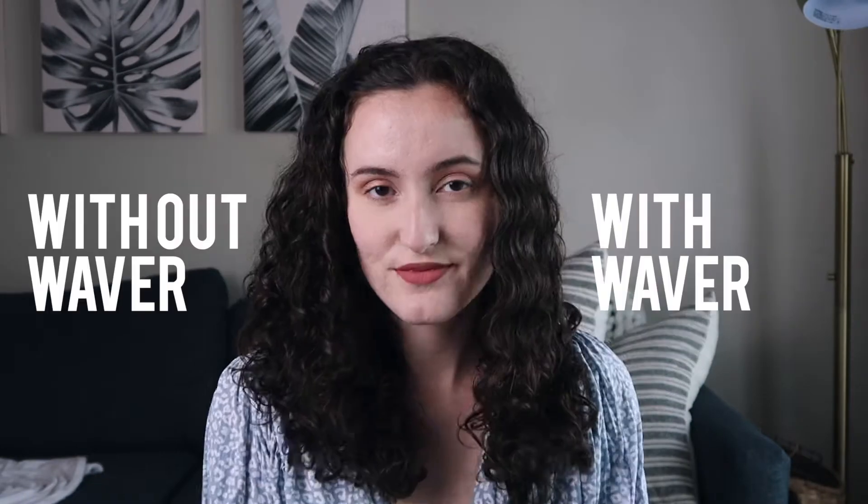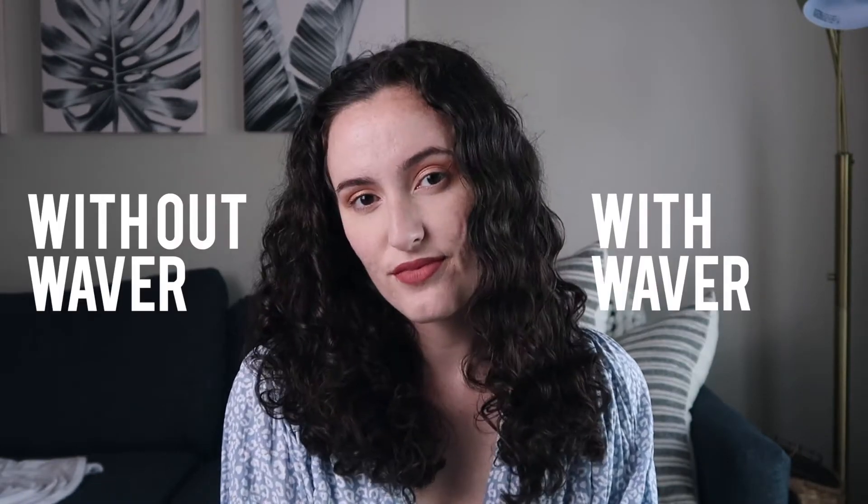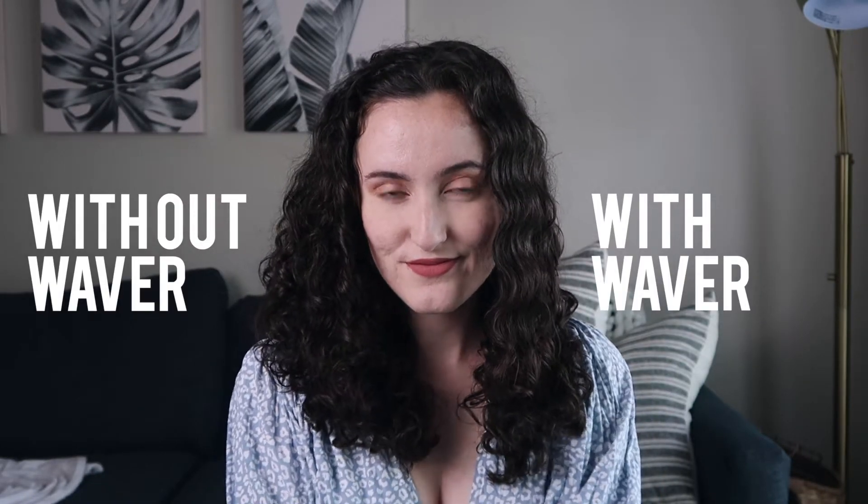Here's a little time lapse of me using it. Honestly, the whole thing took about 12 minutes, so it really doesn't take that much time at all.